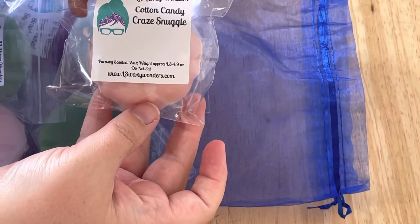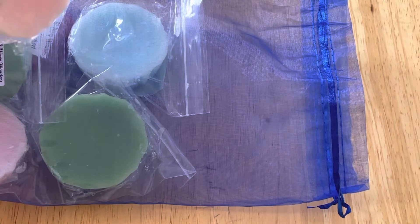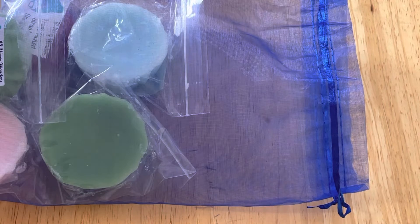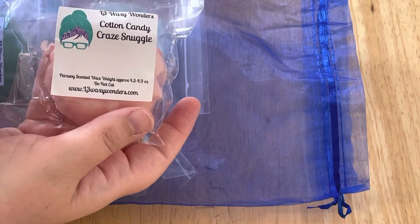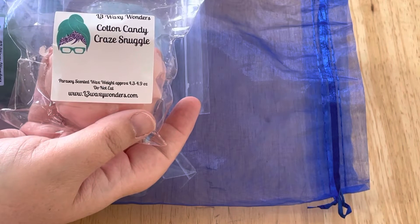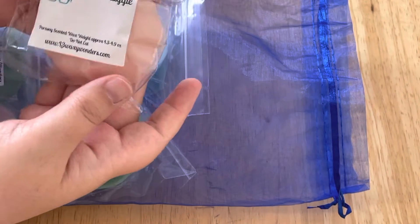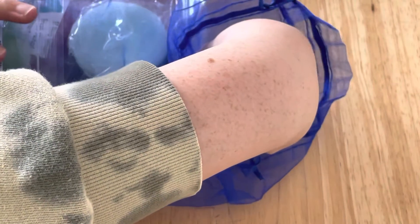Next we have Cotton Candy Craze with Snuggle. I'm just getting the snuggle on this. I am going to let all of these cure for about a month before I warm them. I might smell a little bit of sweetness from that cotton candy but I'm primarily smelling the snuggle — but I love the snuggle scent so I'm not mad about that. I think the sweetness will come out after it's done curing.